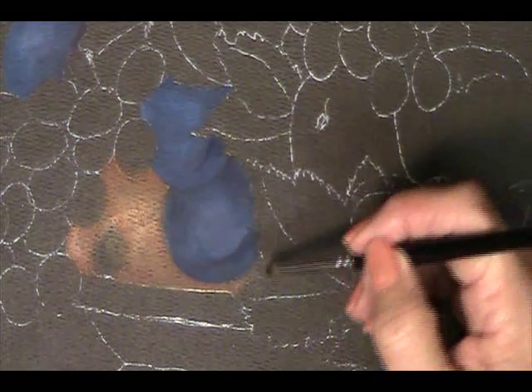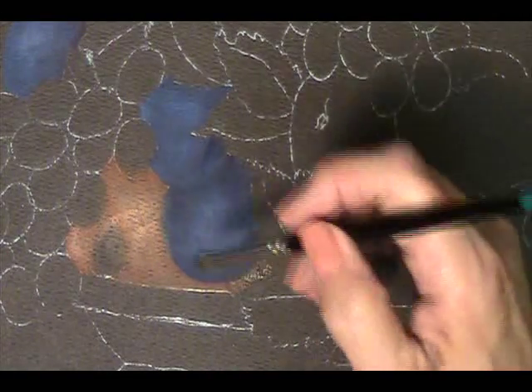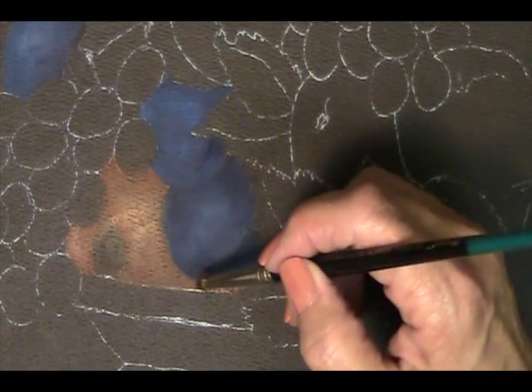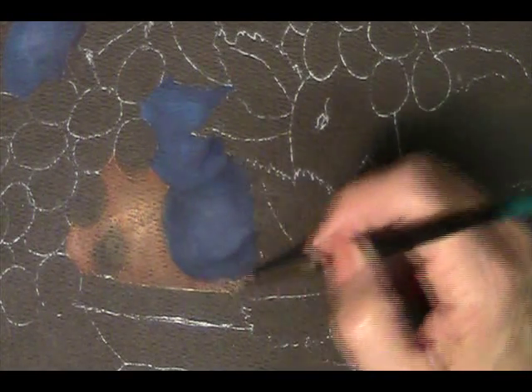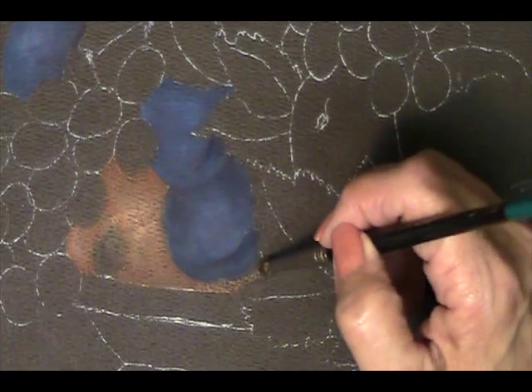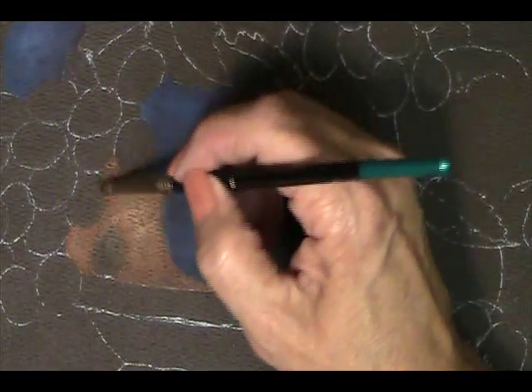In order to let the raw sienna dry, I'm going to pick up some burnt umber. I want to put it back behind the leaves and behind the plum — I want to make sure that I have a very dark area back in there. We don't really want the viewer to identify what this is. We just want them to know that there's something dark down in there, but we don't want to capture their attention.